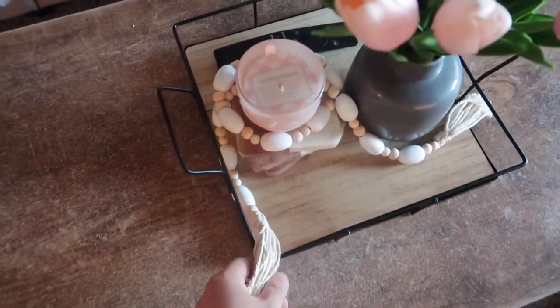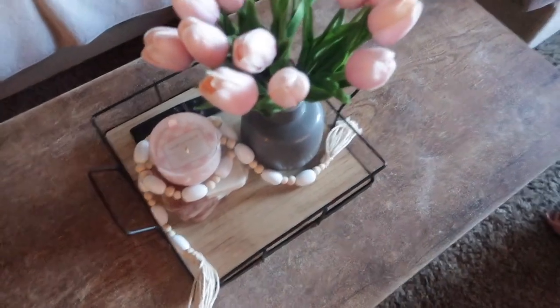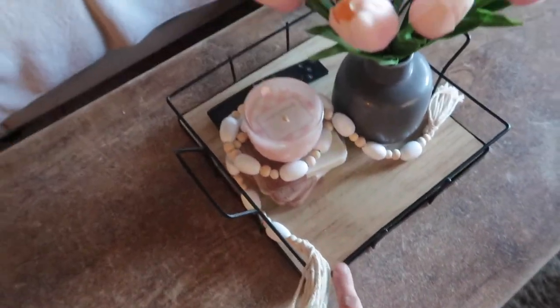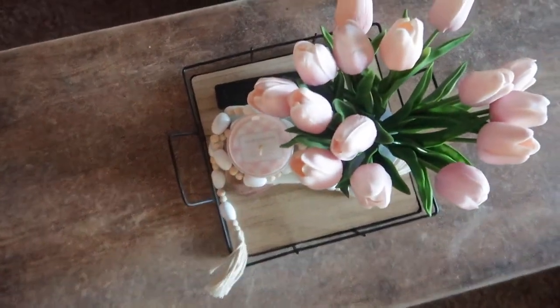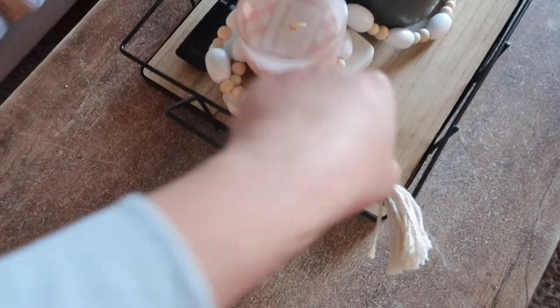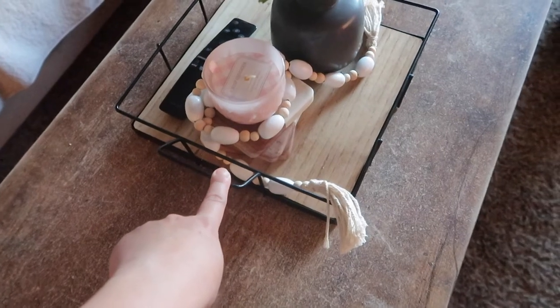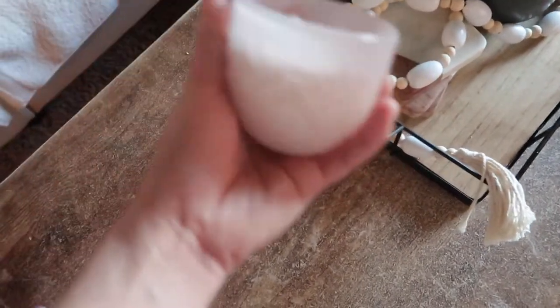I got all of these — minus the remote and the coaster — from Target Dollar Spot. I got this tray from Target Dollar Spot, $5. This candle smells so good, $3. And this egg garland, I think it's $5.